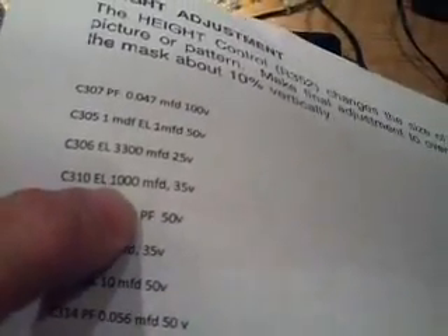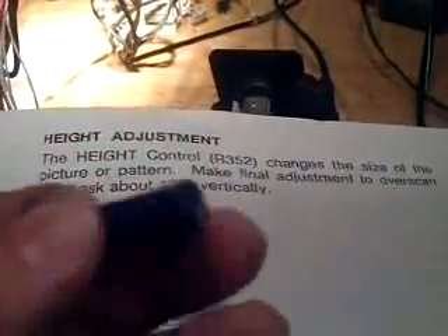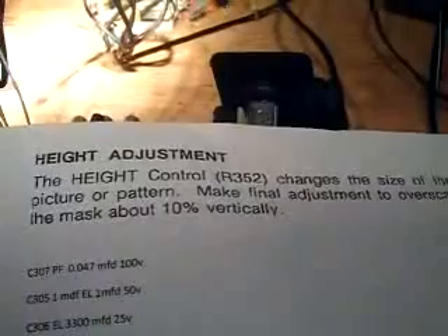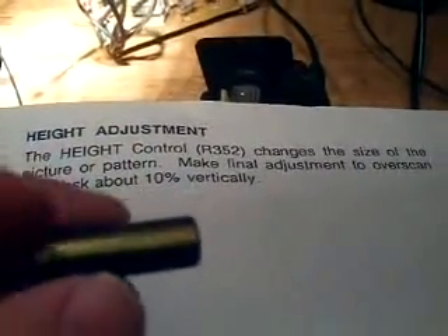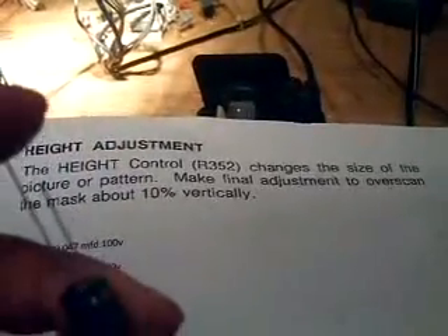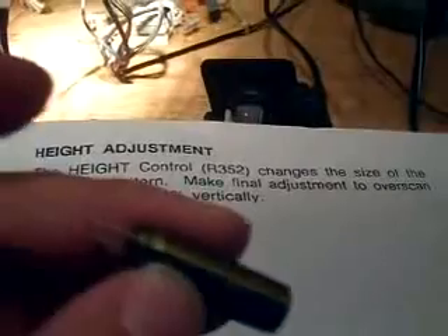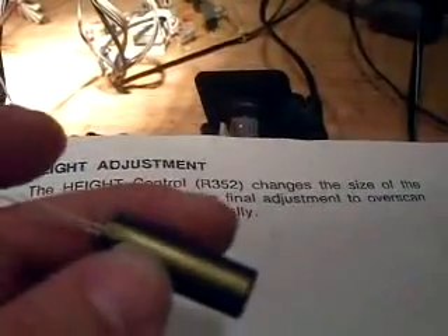I'm going to show one cap going in. C310, EL for electrolytic, 1000 microfarad and 35 volt. Here's the new part. And the polarity — you have to watch those on these electrolytics. The line is for the negative, and also the shorter lead is also representative of the negative terminal.